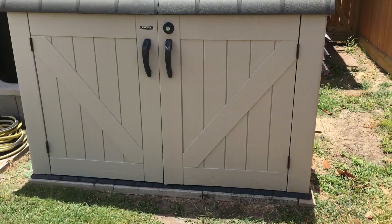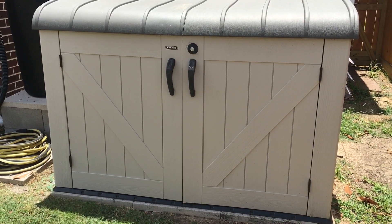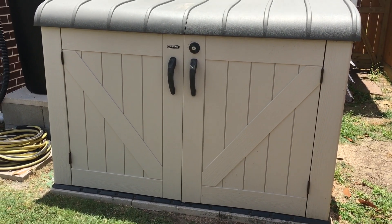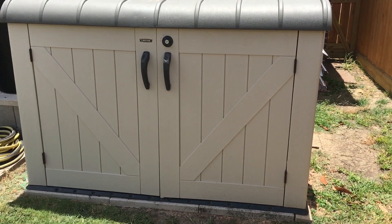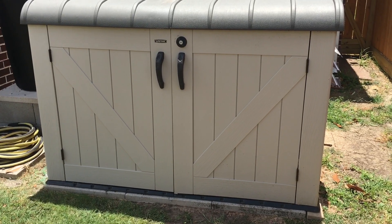Here's the video of the generator running in the shed. I'm about six feet away, and when I recorded the decibel level it was running right at about 75 decibels — down from 92 decibels with the doors open. I hope this all helps. If you have any questions, hit me up.